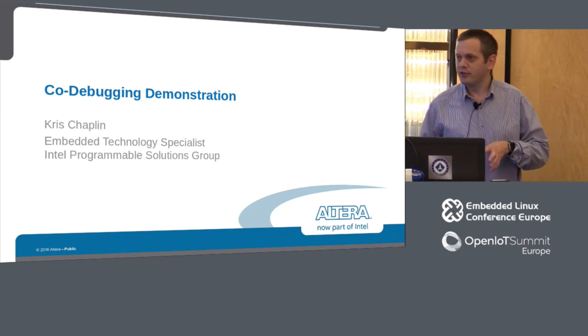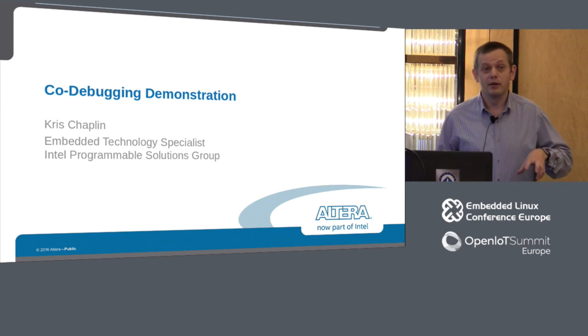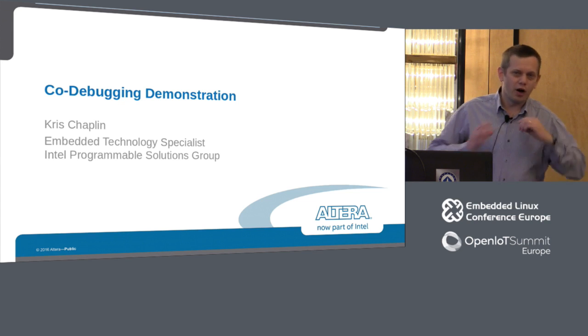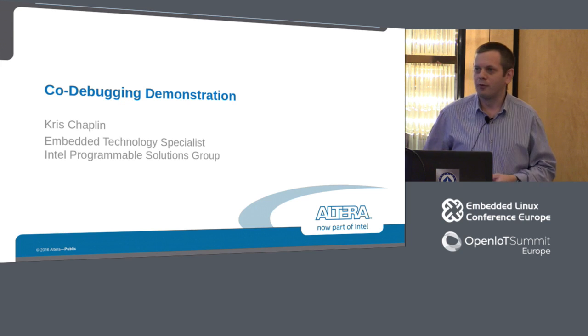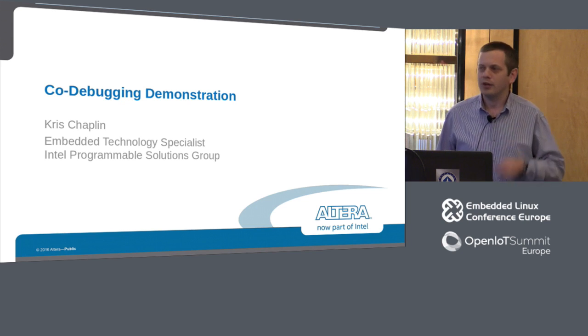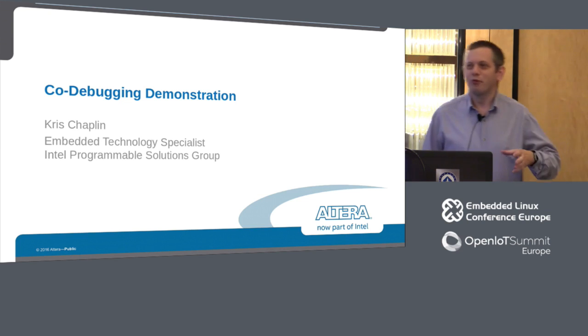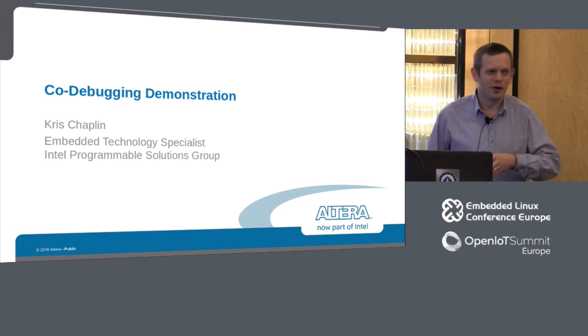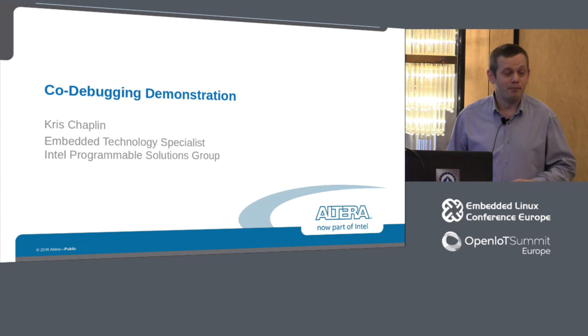I'm an embedded technology specialist, which means I'm in a sales role but very technical. I look after accounts in the UK and Scandinavia. I spend about half my time in a sales role and the other half helping customers on site with more deep technical issues, specifically related to embedded processors. Every time someone's got a problem, we get a call, and quite often I'll go out on site and help them resolve that. It's through doing that that I've learned some of the techniques we can use to help debug these kinds of systems.